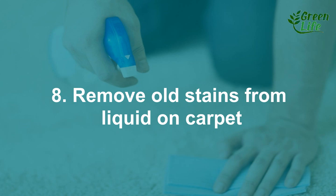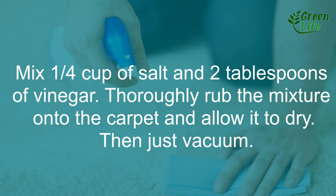8. Remove old liquid stains from carpet. Mix one quarter cup of salt and 2 tablespoons of vinegar. Thoroughly rub the mixture onto the carpet and allow it to dry. Then just vacuum.